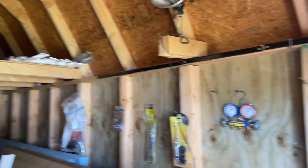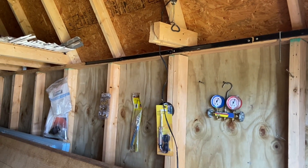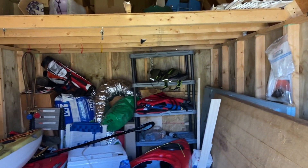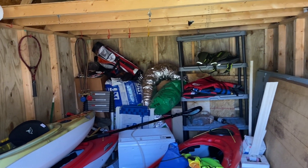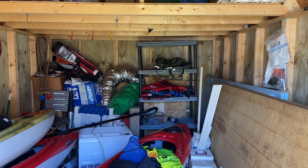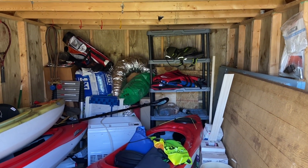When I bought it there was another platform going all the way across - there was only about a three or four foot section on the inside that wasn't floored. I'll put an air conditioner through the wall or figure something out, maybe a mini-split system, something like that.